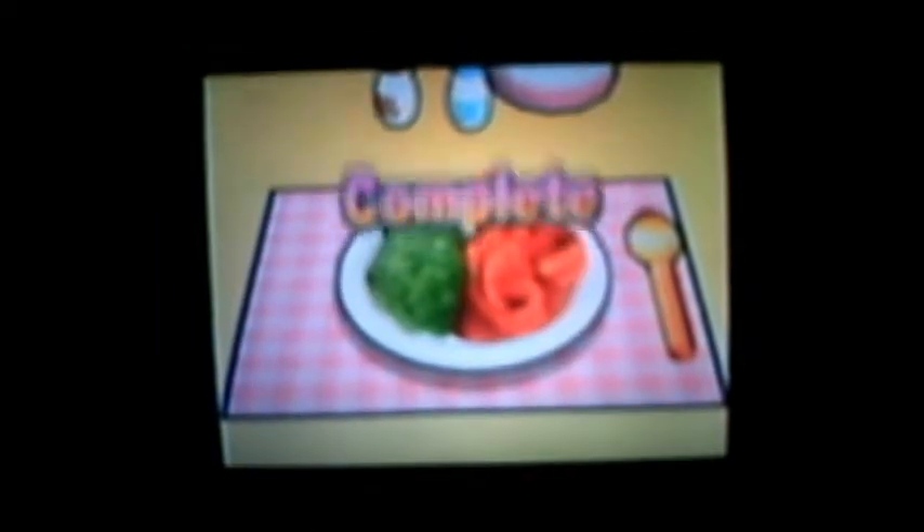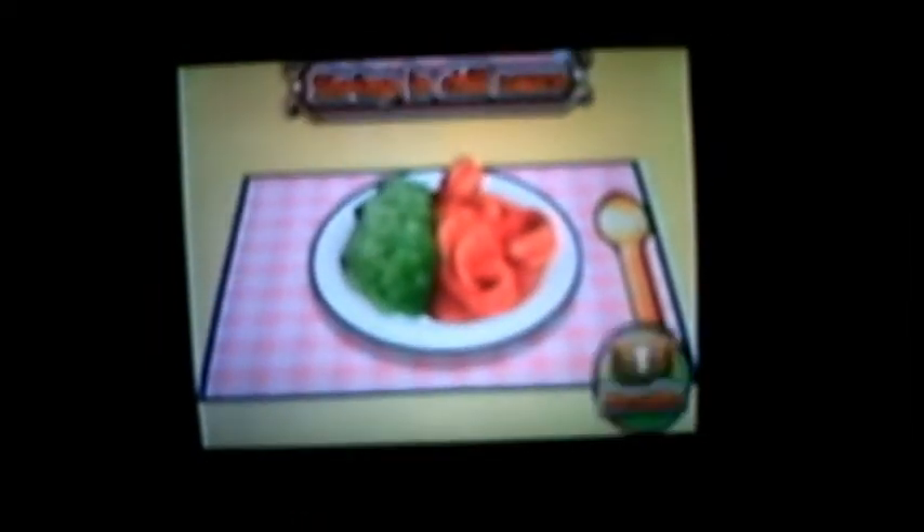There it is — shrimp and chili sauce. And there's our gold medal. Alright, thanks for watching. See you next time.